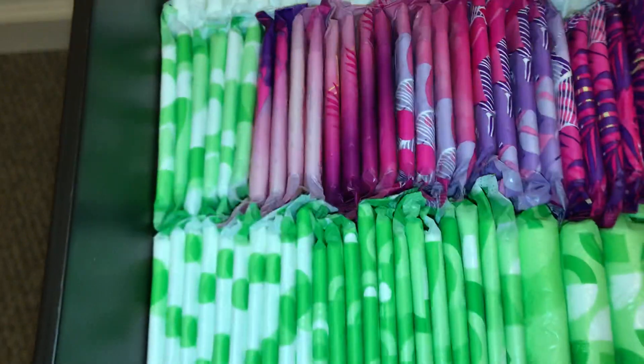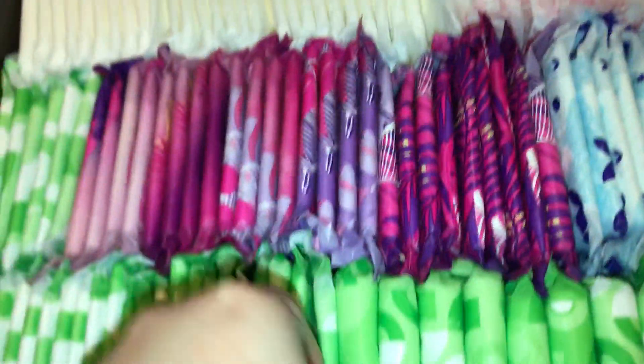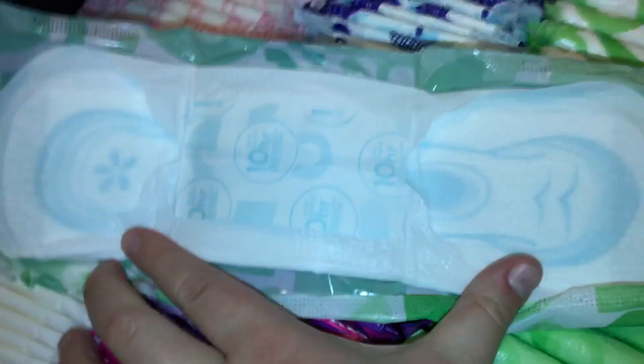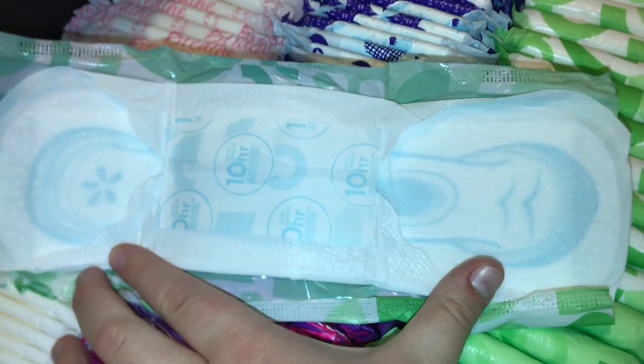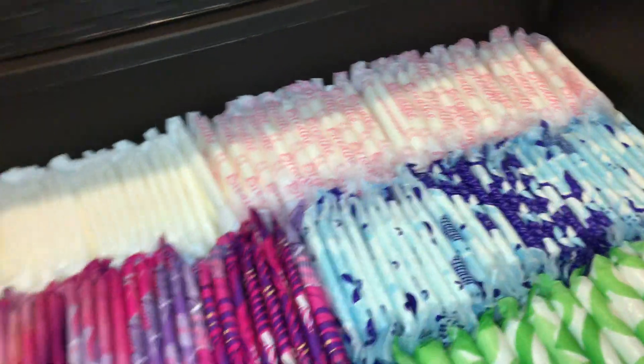Then we have the Always Ultra Thin Heavies right here, and these ones are also scented. I just found these ones today as well. There's a store around me that sells basically the scented pads, so that's where I'll kind of be buying products now, I guess.